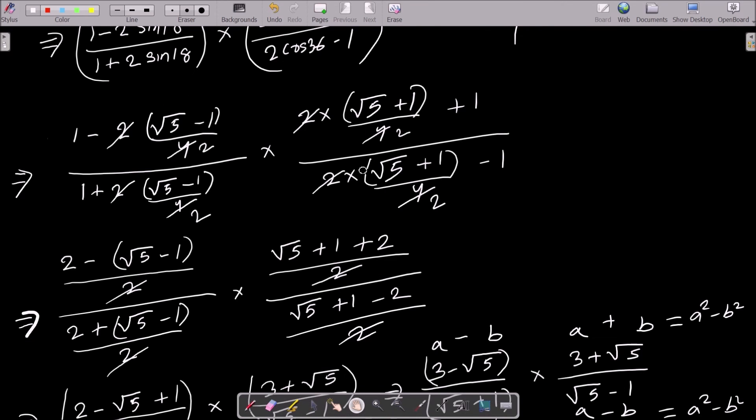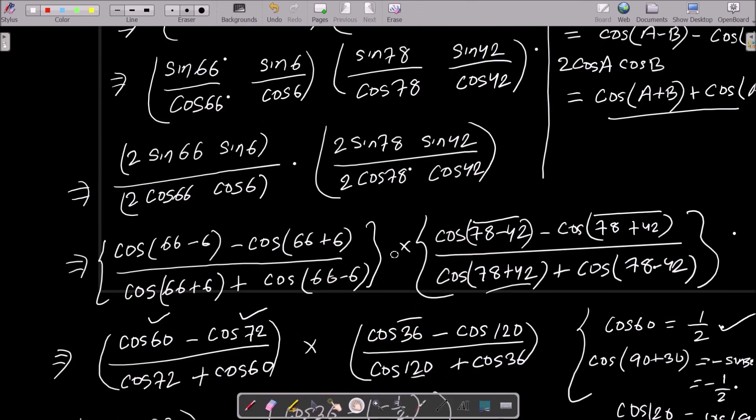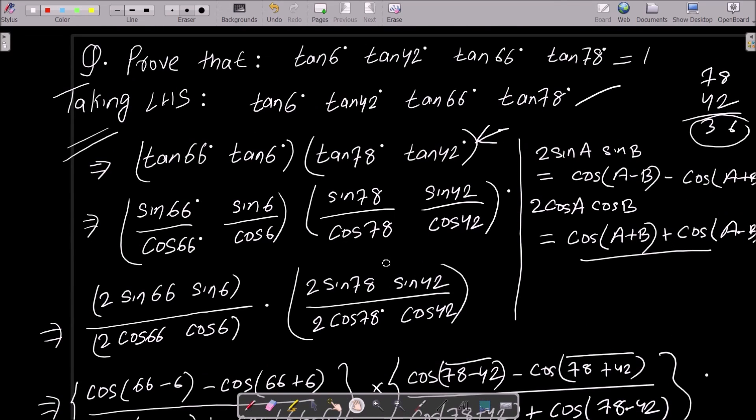This is the way we can prove this question. The key values needed are sin18° = (√5−1)/4 and cos36° = (√5+1)/4. After putting the values and doing the calculation, you get the RHS. I hope this video is helpful — thanks for watching, see you next week.